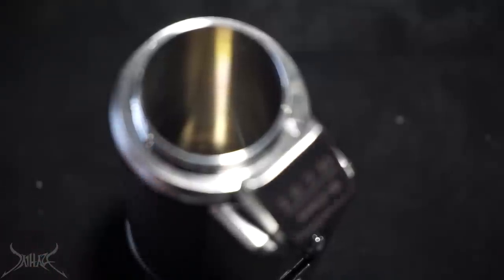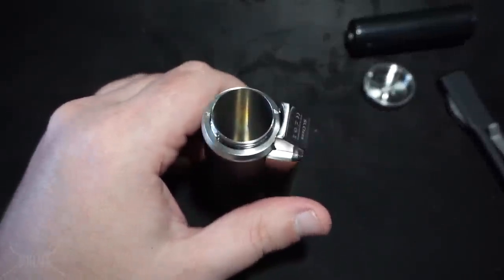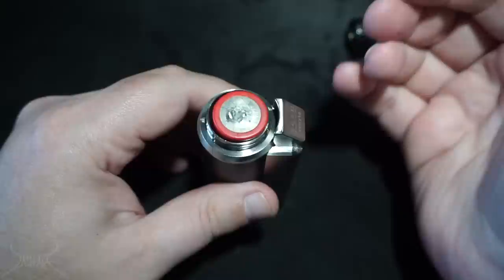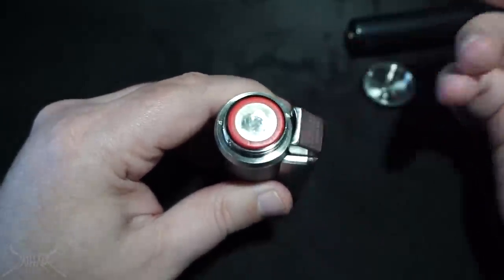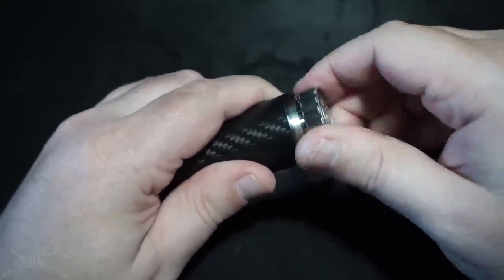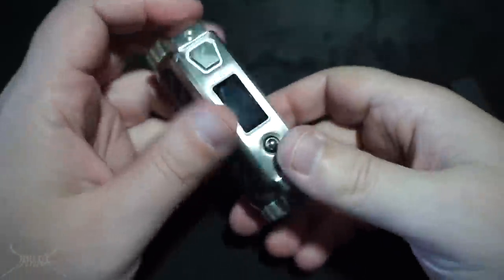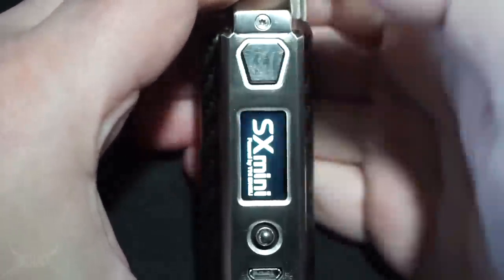If I were SX Mini, I'd be very reluctant to send this to people who are honest about your devices. The 2700 has lots of room in there and just threads right on.